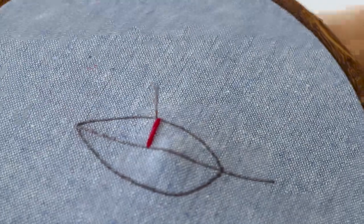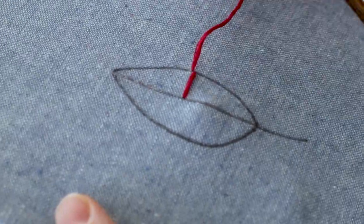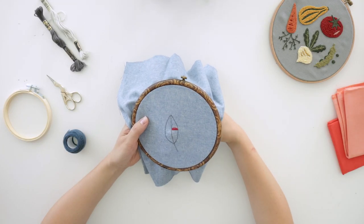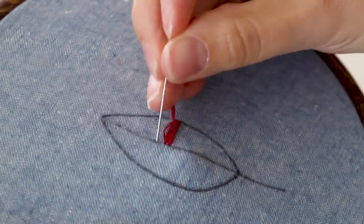Next, bring your needle back up through the fabric right beside the first stitch that you made, and then go directly across. You're not going into the last stitch you made, but right beside it. Continue this process of going up, directly across, and down.